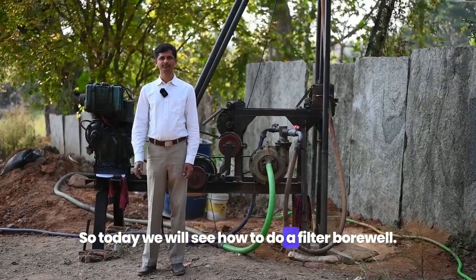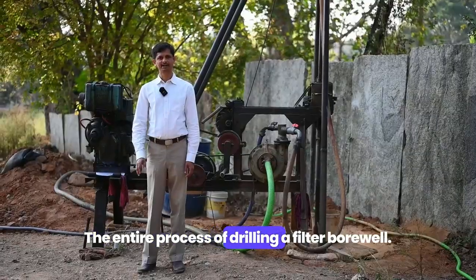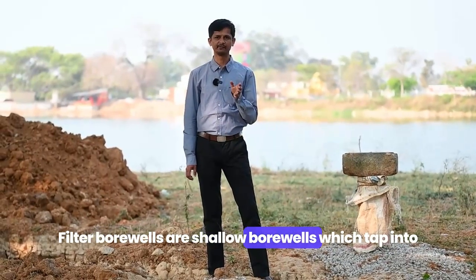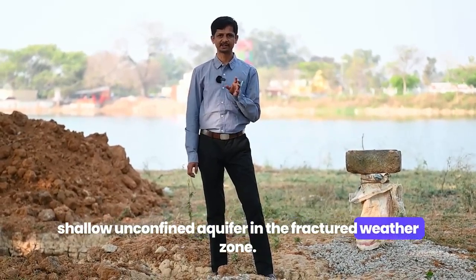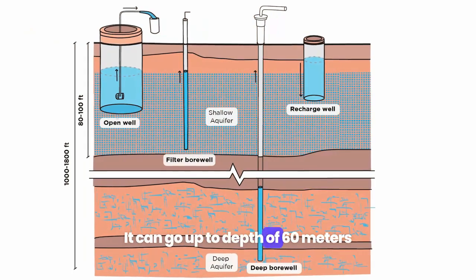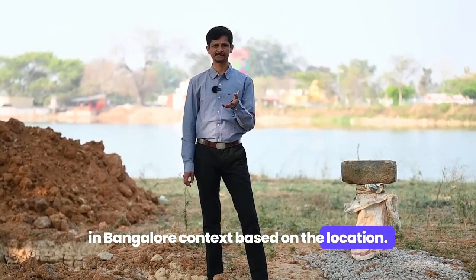Today we will see how to do a filter borewell — the entire process of drilling a filter borewell. Filter borewells are shallow borewells which tap into shallow unconfined aquifers in the fractured weathered zone. They can go up to a depth of 60 meters in the Bangalore context, depending on the location.